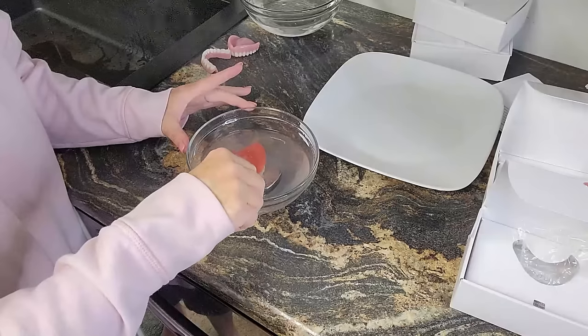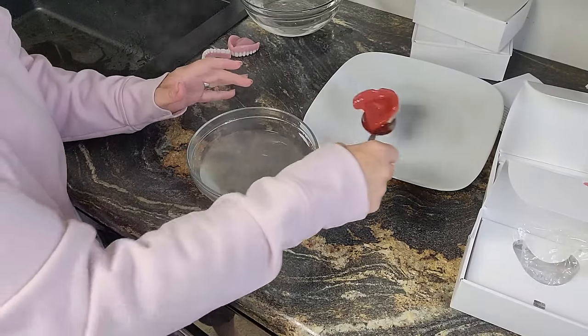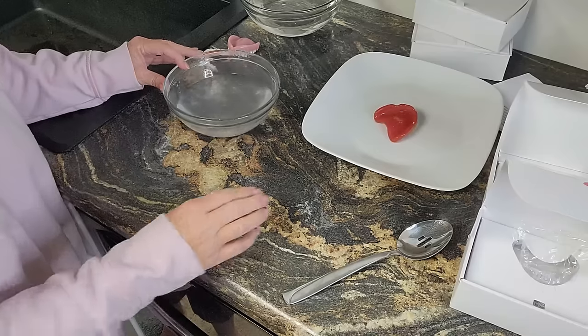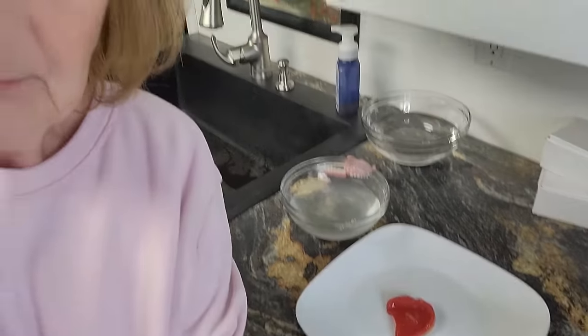60 seconds is up. We're going to take it out, scoop it out and let it sit on this plate for another 60 seconds. Then when that timer goes off we're going to put this in my mouth. And if we mess up, the good thing is we can redo it.